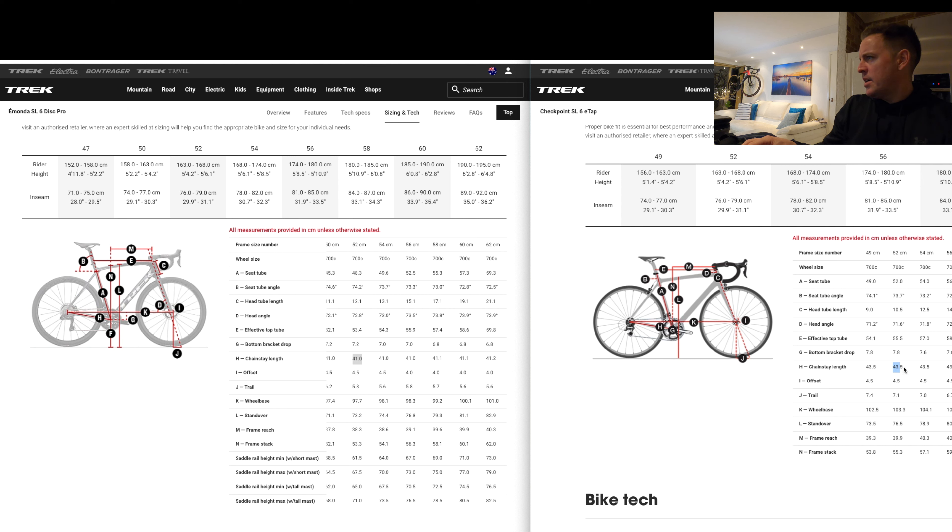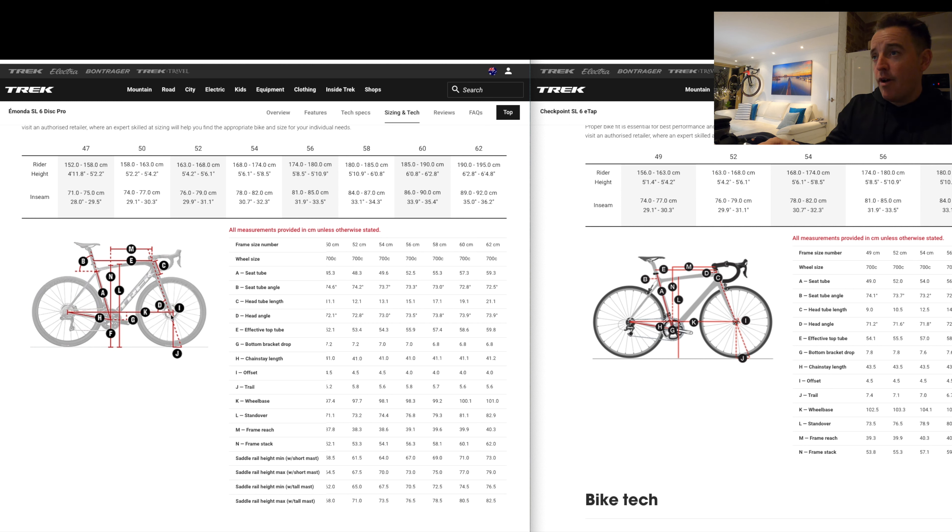Another one I wanted to show you is the H number, which is the length of the chainstay from the rear hub to the bottom bracket, center to center. H is chainstay length — on the left-hand side here you can see 41cm for a 52 Emonda, and on a 52 Checkpoint it's 43.5cm. What was brought to my attention is that the rear cassette is a bit further away from your back foot, whether that's for comfort or clearance — but that was flagged as a factor for gravel.